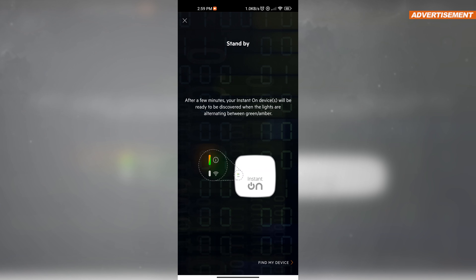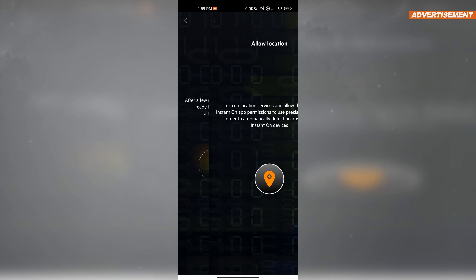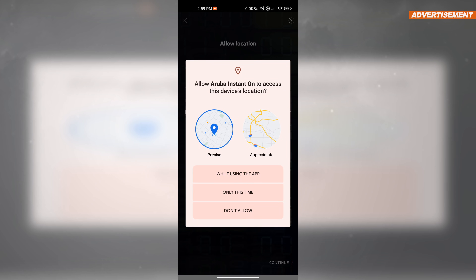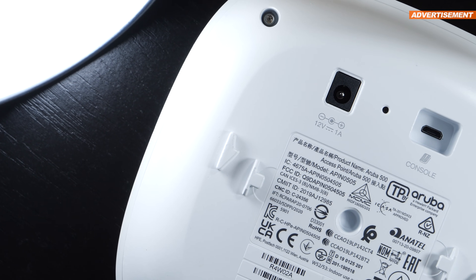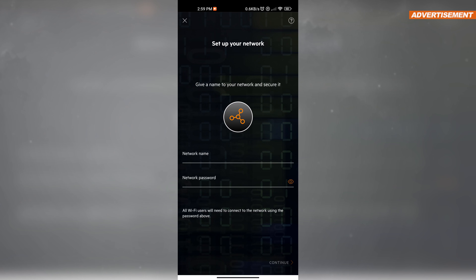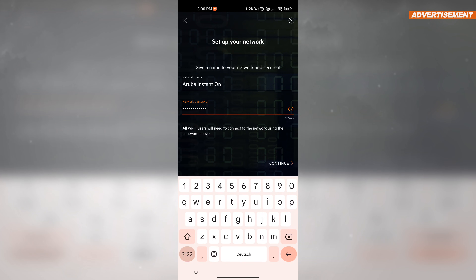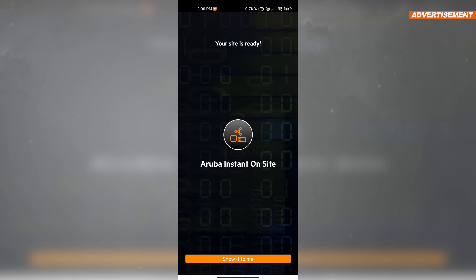For Aruba Instant On devices, they are ready to be connected only once the device's LEDs flash between amber and green. For the next step, we'll have to enable location services on our phone, or at least allow it just for the app — make sure to set it to precise. Following that, we're asked for the access point's serial number, which you'll find either on the back of the device or, in my case, directly on the front. After a quick search, the connected devices will be detected without any issues, and we'll add them to our site. Now we can finally name our extended network — that's the SSID — and set a Wi-Fi password. Then we enter the country or region, and only a few seconds later, everything is practically already set up.